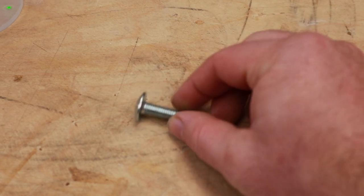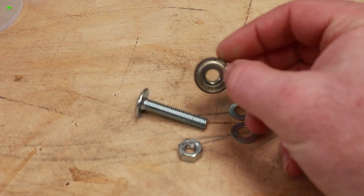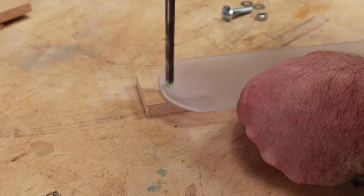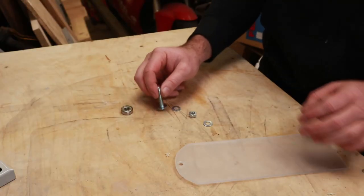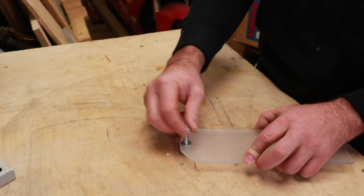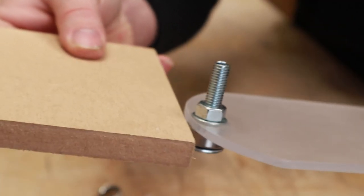Next you need a rounded head bolt — this one is an M8 — two washers, a nut, and finally a bearing. This little pack of bearings I bought off Amazon; they're actually bearings for skateboard wheels, but they do the job. On the curved edge of the Perspex I mark the centre for where the bearing will fit, and this bearing needs to stick out past the edge of the Perspex by about 5mm. A washer goes on first, followed by the bearing, then once inserted into the Perspex you add the other washer and a nut. The nut only needs to be nipped up with a spanner — over-tightening may crack the Perspex.